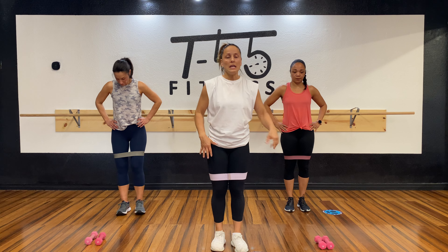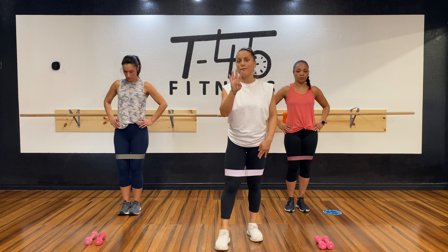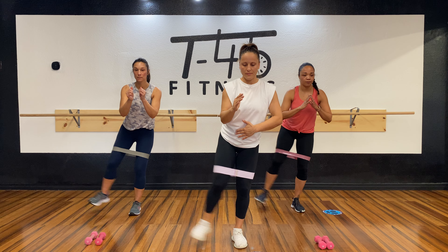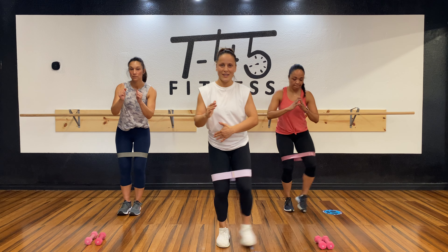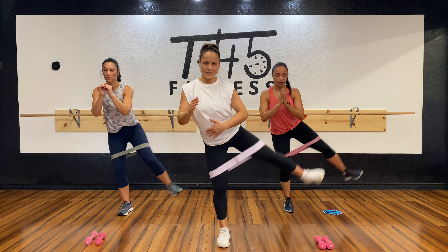If you need to balance off of something, go ahead and grab a chair and hold on to it. We're going to do eight leg raises to the side, then eight on the opposite leg. We're going to do four rounds. Let's get it — three, two, one, go!